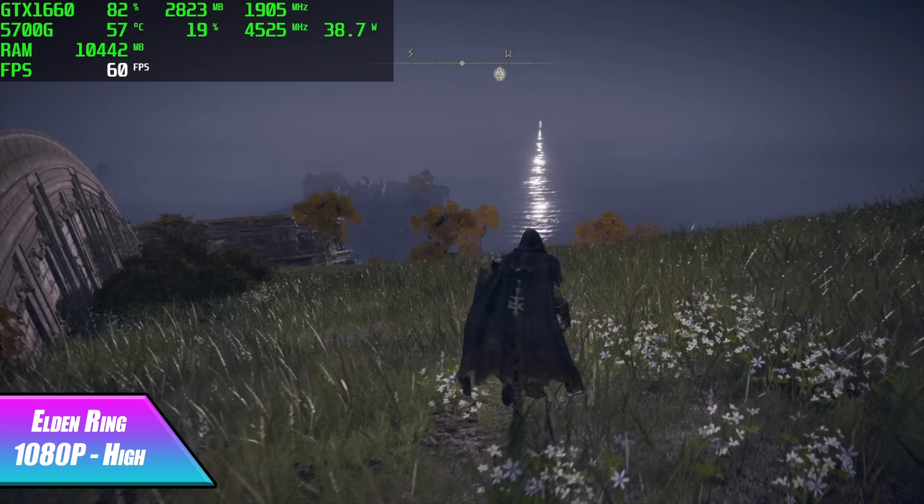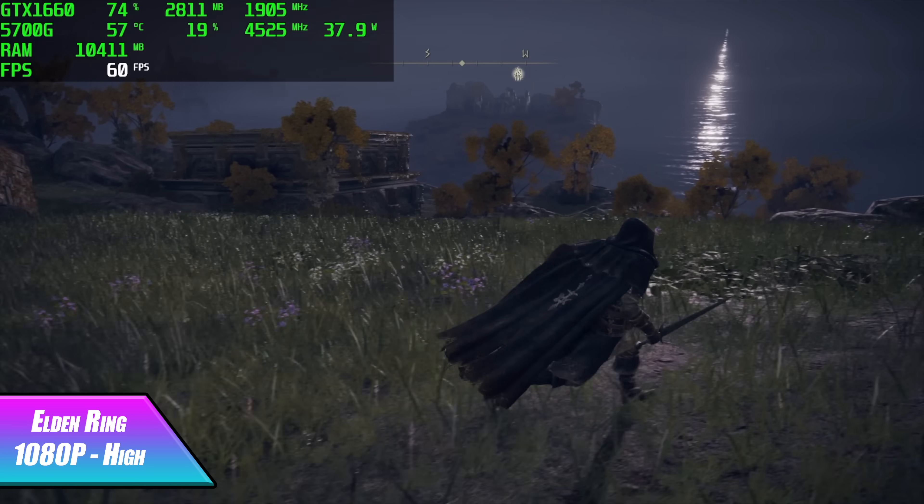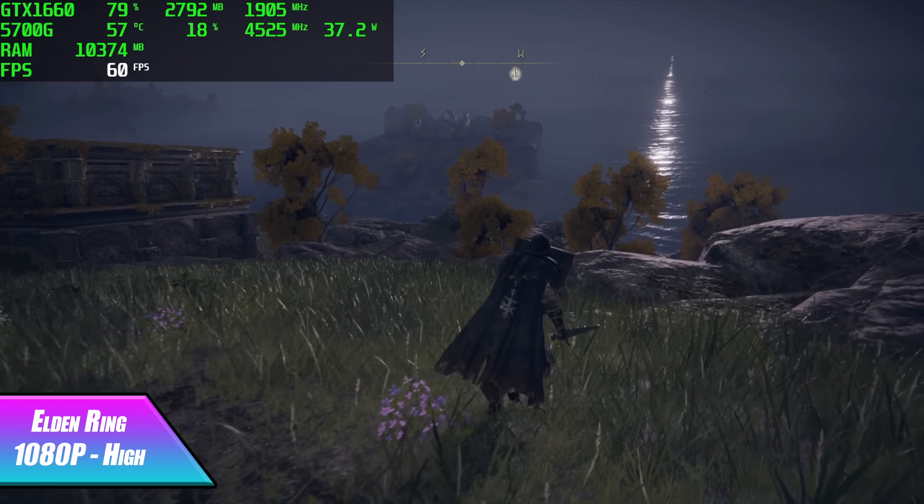Moving over to Elden Ring, we're at 1080p high settings. I do get a few dips here and there, but I'll chalk that up to the game itself. I think we have more than enough GPU and CPU power to run this game at a constant 60, and with some more updates we should definitely be good to go.